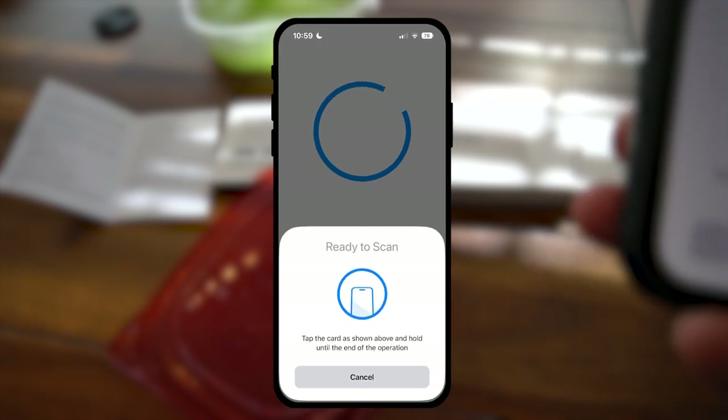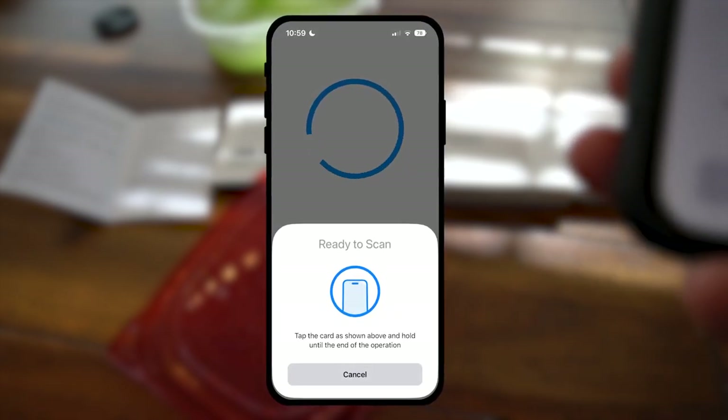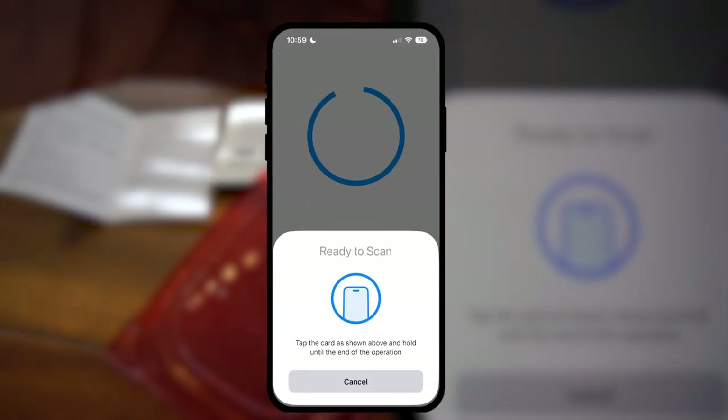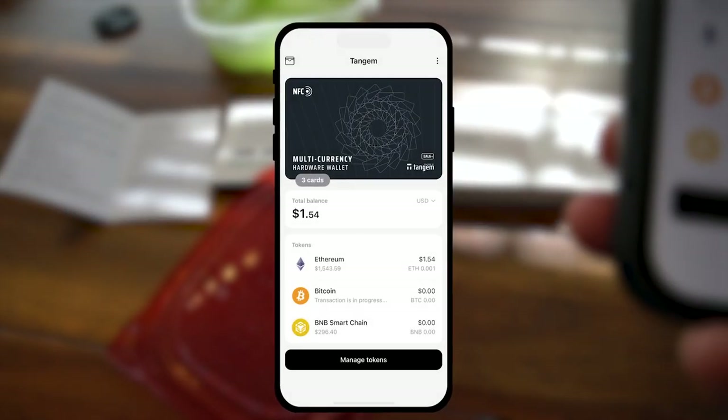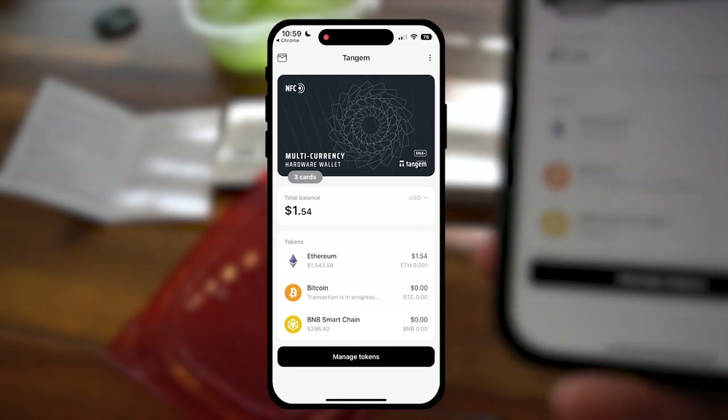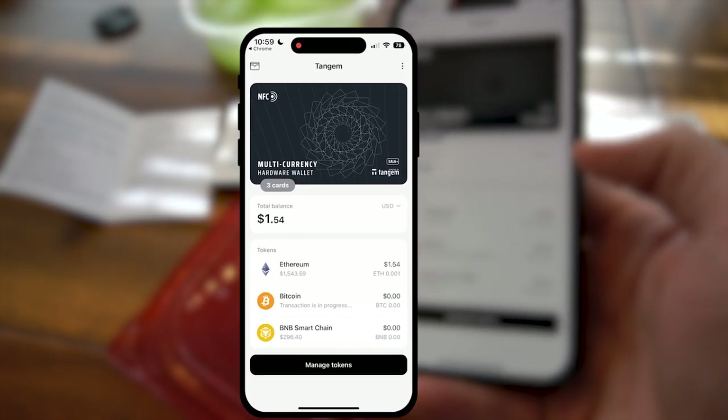Face ID is significantly quicker and easier, but this isn't that bad of a function either. And if you're one of those people that won't use Face ID, it's good they have an alternative. Got that synced up there.